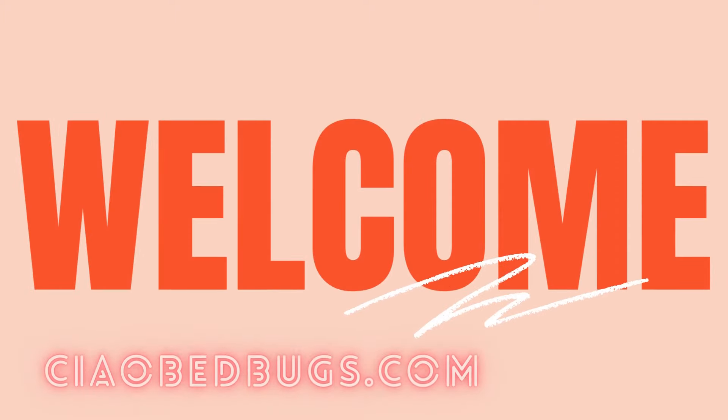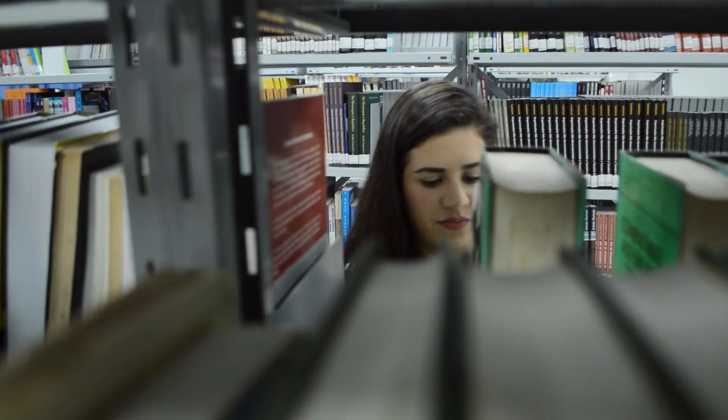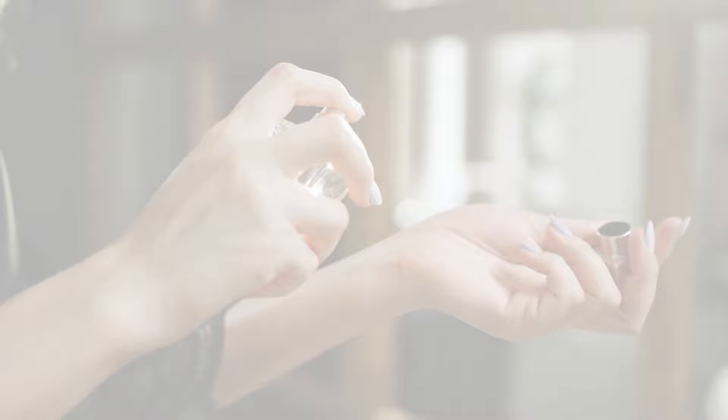Hi everyone, it's time for another Ciao Bed Bugs update. Today I've got a simple trick to share with you for getting rid of bed bugs — and guess what, it's something you probably already have. Febreze is a spray that makes things smell nice, it's easy to find, and it's affordable. Now let's see if it can help us get rid of those annoying insects.